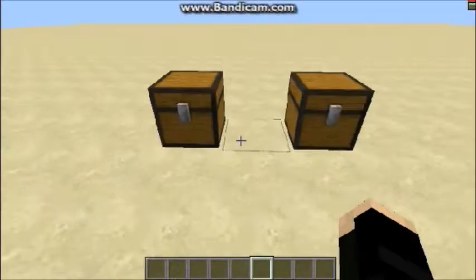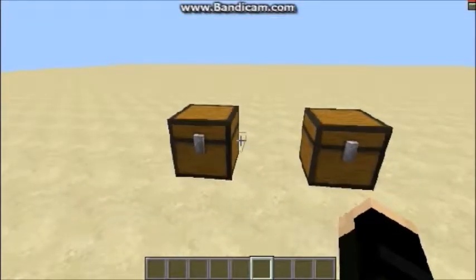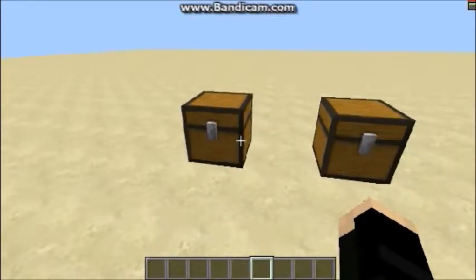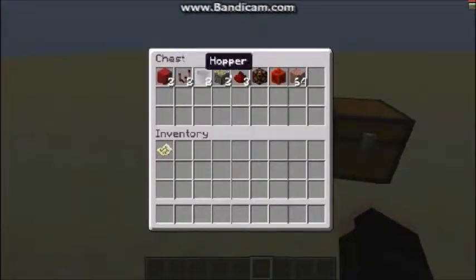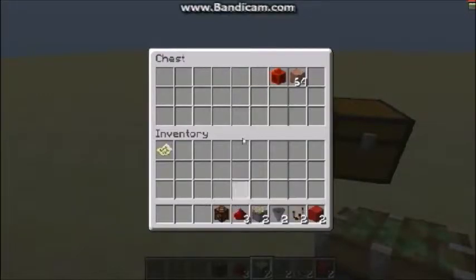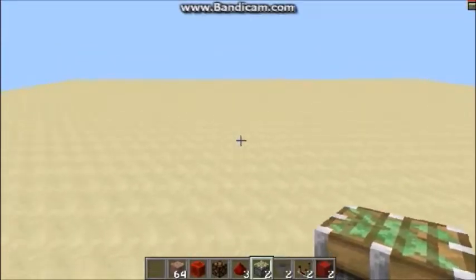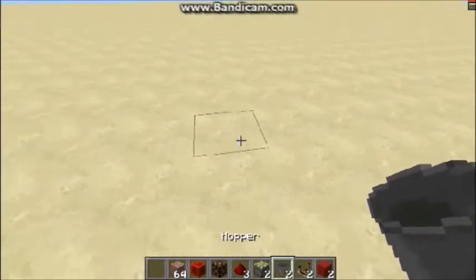Okay guys, we are back and everything we're going to need for this tutorial is in these two chests right here. In order to build either of these designs — it's the exact same for both — here's what we're going to need: two building blocks, two comparators, two hoppers, two sticky pistons, three redstone, an output of some sort (I'm going to be using a redstone lamp), one block of redstone, and then some blocks to put into the machine to get it started.